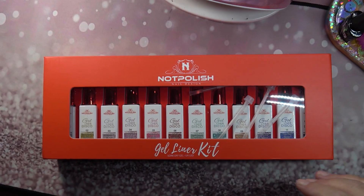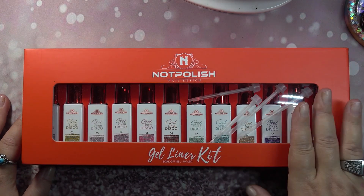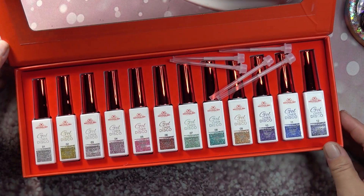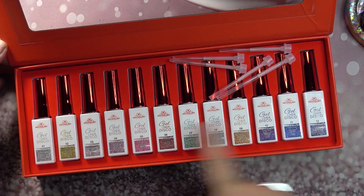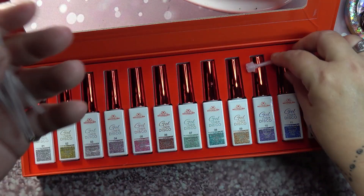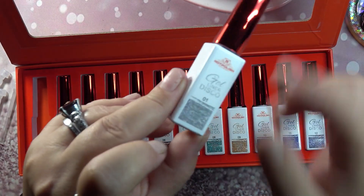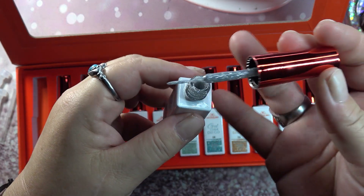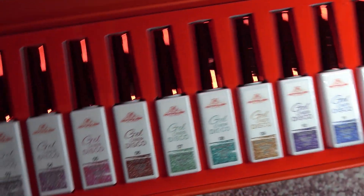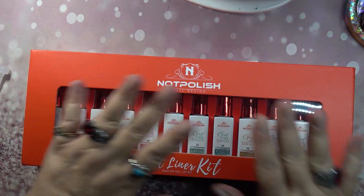Last but not least, I got some Knot Polish — this is my first time ever buying anything from Knot Polish, but it's expensive. This is their Disco Gel Liner Kit. It comes with 12 disco liners, five extra liner tips, and the bottles are beautiful. Each is 10ml. I'll do a video and swatch them all.